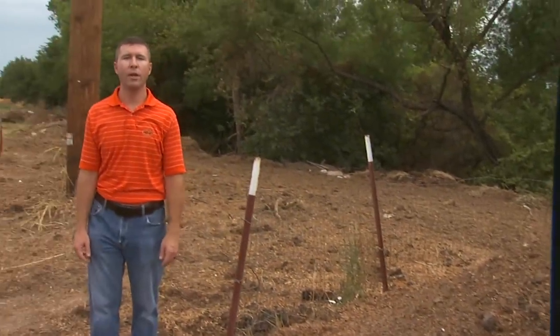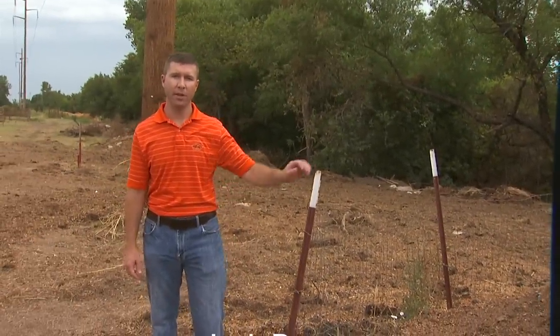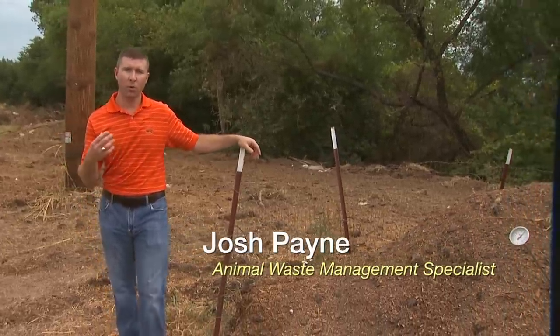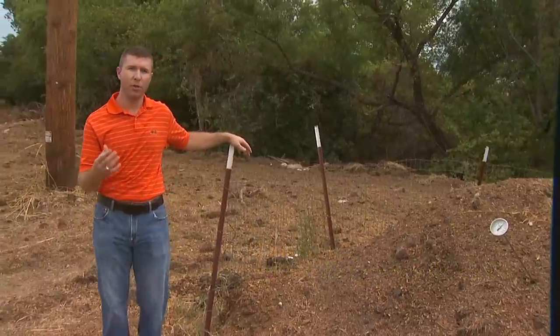Hi, I'm Josh Payne, Animal Waste Management Specialist with Oklahoma State University. Livestock mortality composting is a natural process which converts organic matter into a stable humus-like product.